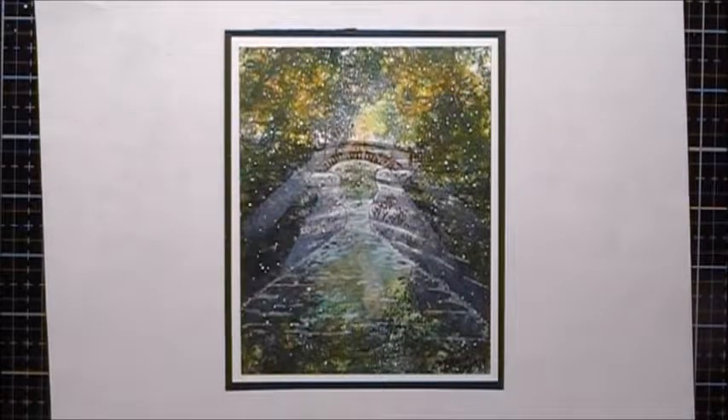This is the scene we're going to do today. I'm calling this one Autumn Canal, and let's begin.